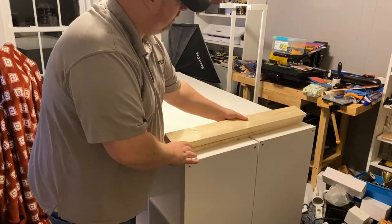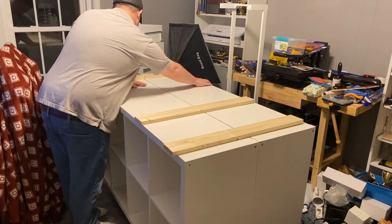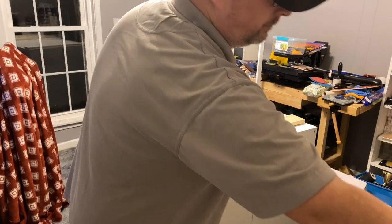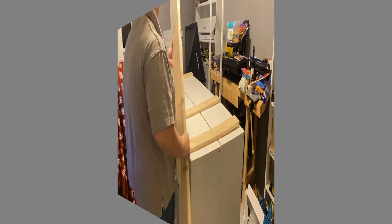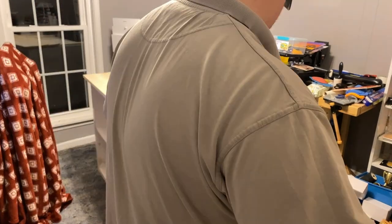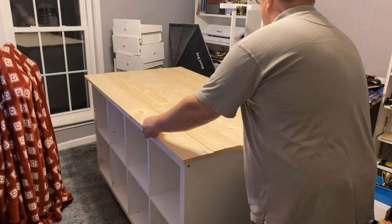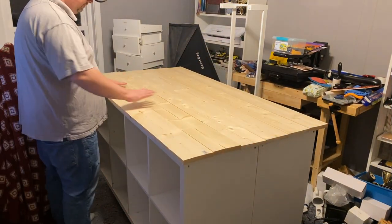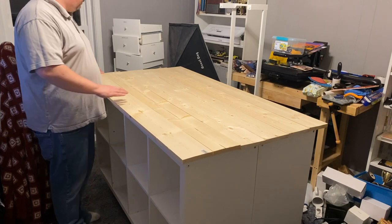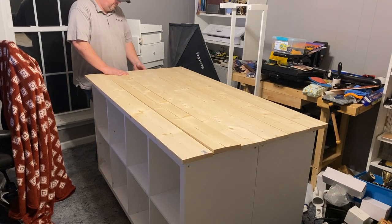Our goal for the tabletop is to lay the boards in three sections across and then place all the boards across to form the full surface. This is what we're actually going for. Once we join all the pieces it should be nice and straightforward.